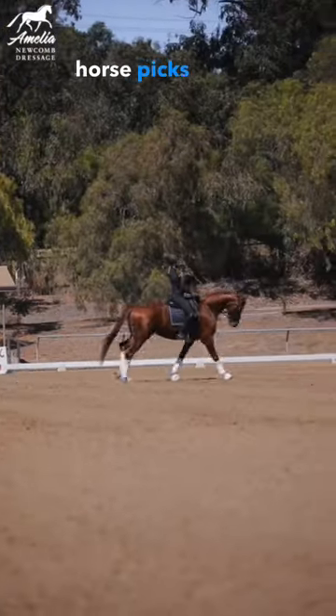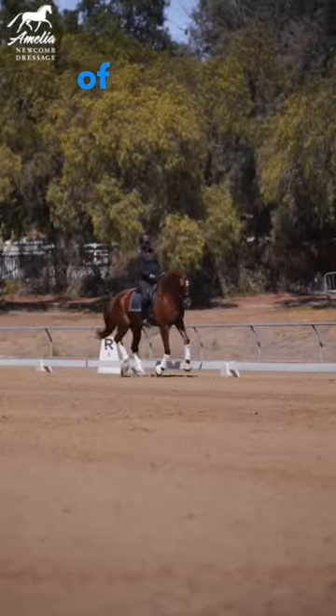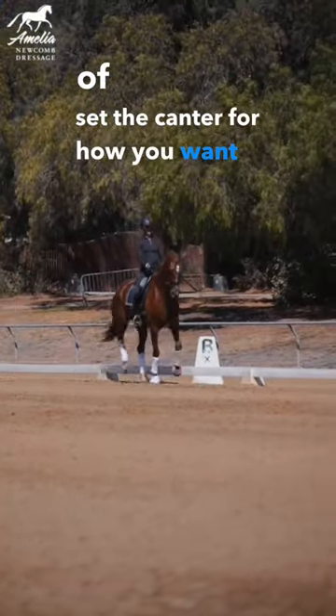Right when your horse picks up the canter, you've got to kind of set the canter for how you want it to be.